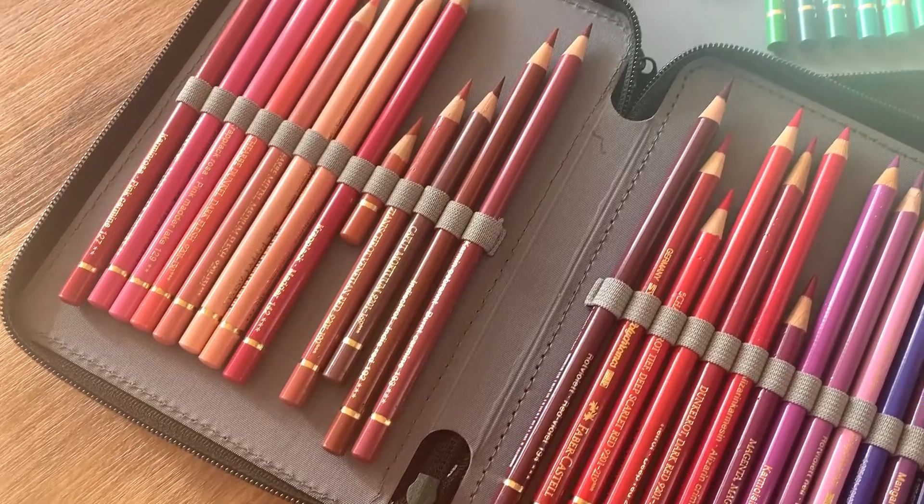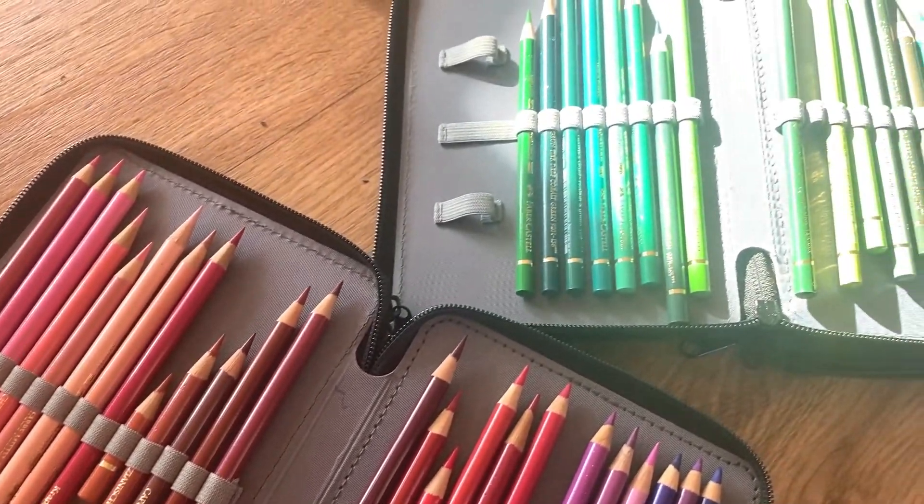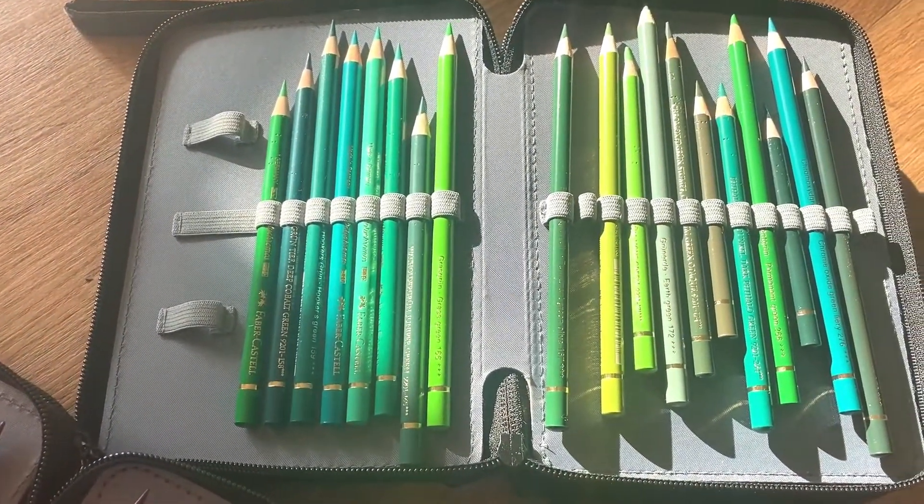The pencils I went for were the Faber-Castell Polychromos because I'd heard everybody talking about them on YouTube, Instagram and Facebook. They ticked every box for me — you could get detail and control. So I bought the biggest set I could afford at the time, which was a 36 set. They offered a good range of colours and I actually used just those 36 pencils for almost a year.